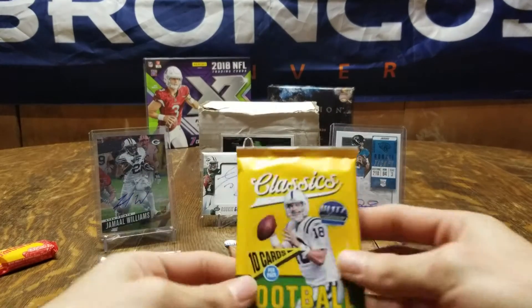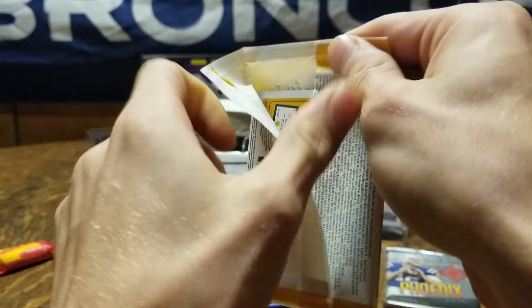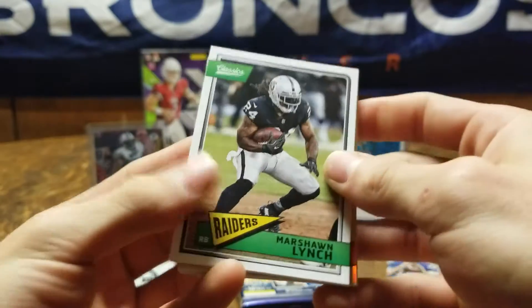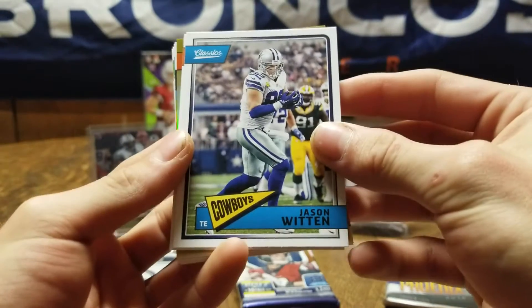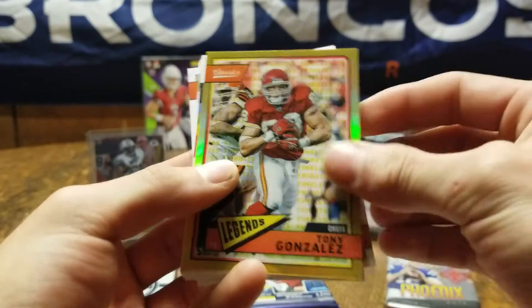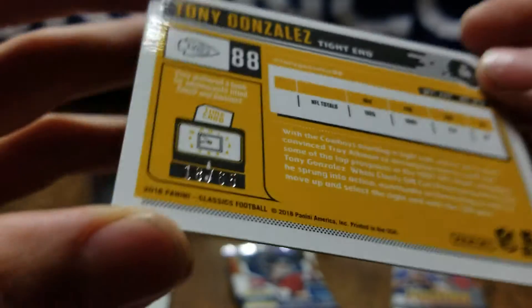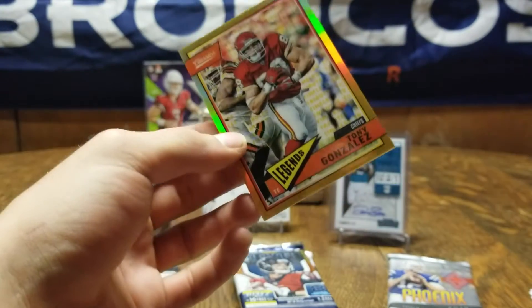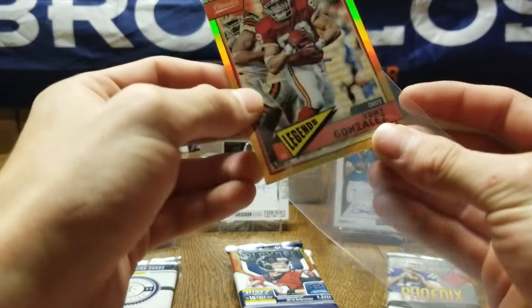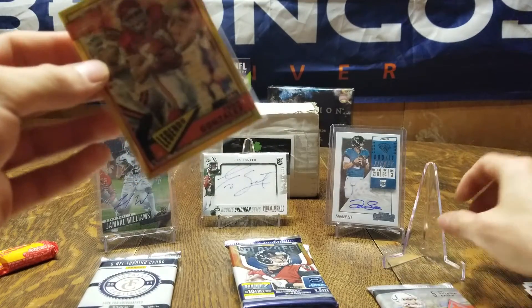All right, we're going on the Classics. It'd be nice to pull an autograph of Peyton Manning on the front. We got Marshawn Lynch, Jason Witten, Russell Wilson, and Tony Gonzalez — damn, that's a nice card. That one's got to be numbered, and yep, it is: 18 out of 65. Nice, good card — that's a Hall of Famer. Being a Bronco fan it sucked playing against him twice a year, but still a great tight end.